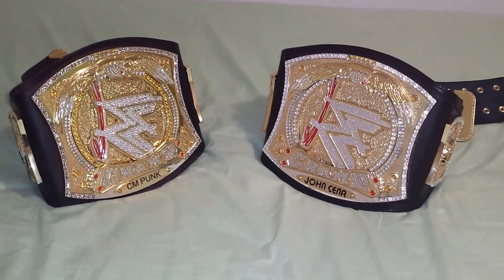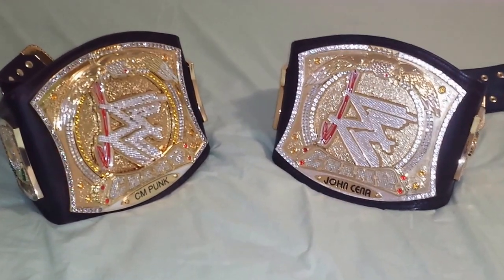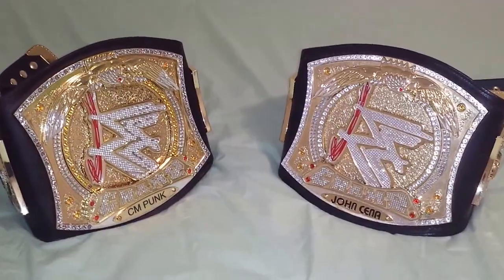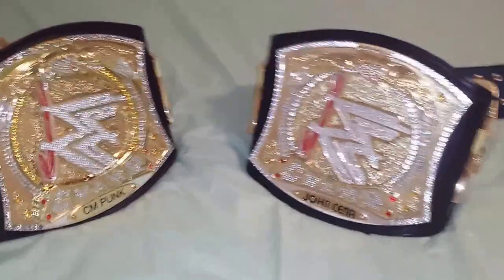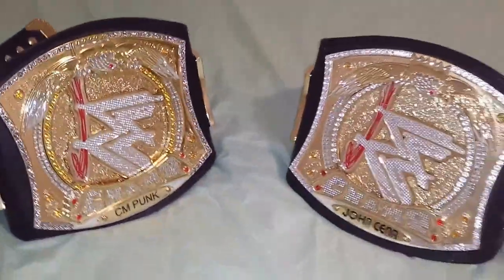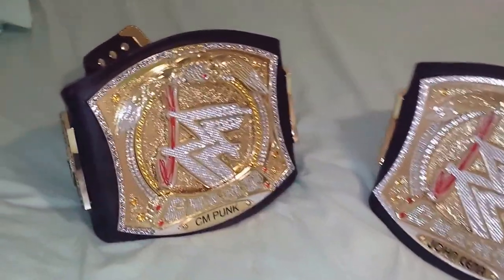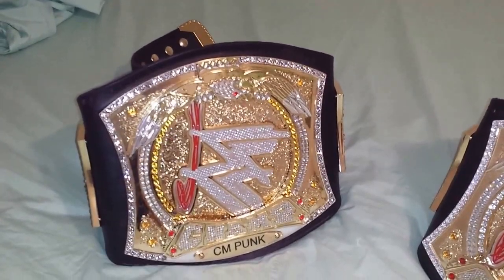Good evening ladies and gentlemen, I'm back with another video. We'll be comparing the difference between the WWE replica spinning belts — version 1 and version 2. The version 1 has a John Cena nameplate and the version 2 has the CM Punk nameplate. They have both been re-leathered, and the version 2 has been partially re-stoned with Swarovski crystals.